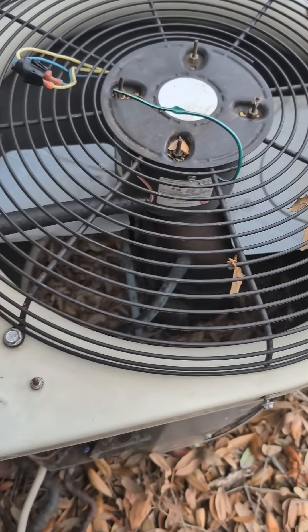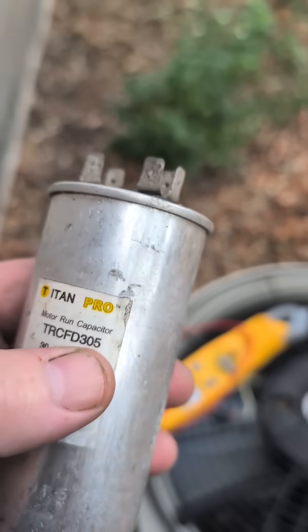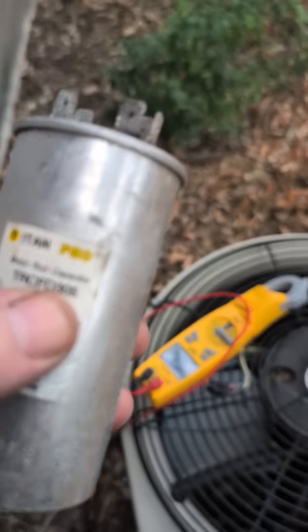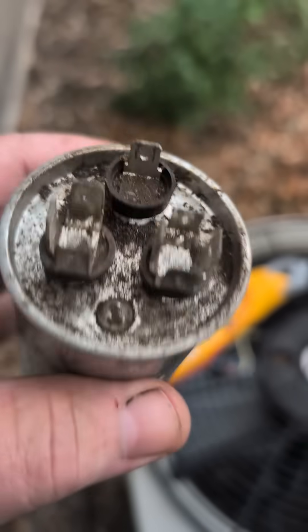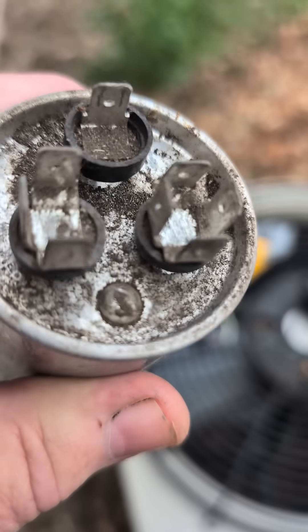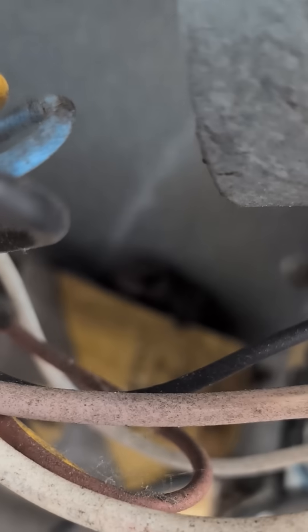The compressor would not start on this one. This is the capacitor I took out — it's a 30 microfarad dual run: 30 for the compressor, 5 for the fan. This one has a different fan capacitor, so we just need the 30 part. This one was no good because a lizard laid across the top of it and exploded, probably somehow shorting it out. There's a carcass laying back in there.